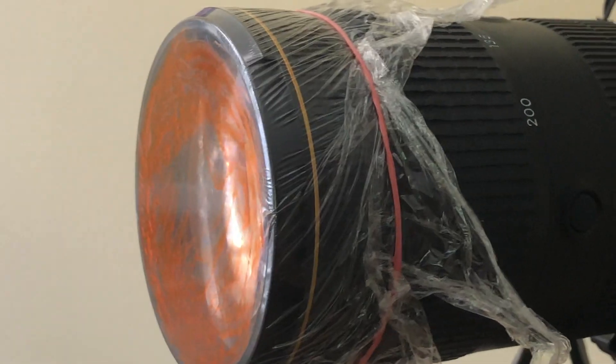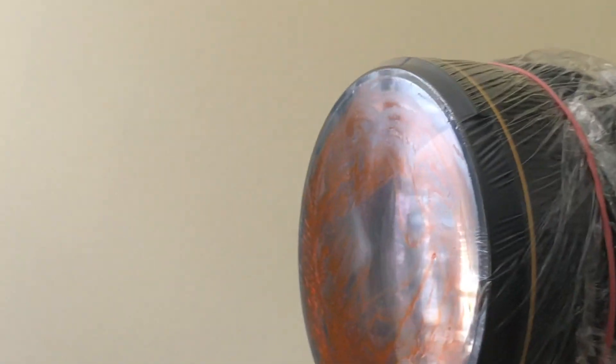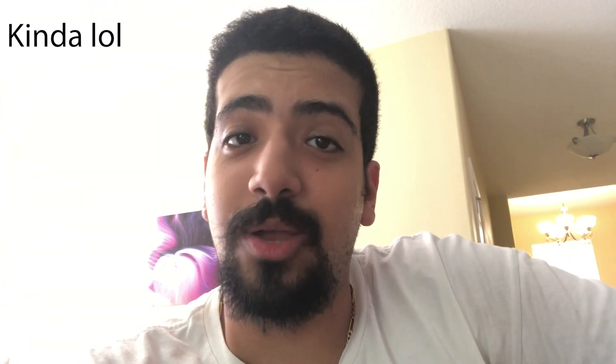What is going on guys, I hope you're having a great day. I thought we'd do something really cool while we're still stuck at home. Without me trying to explain what we're gonna be doing, I'll just show you right here. I thought it'd be a cool idea to make my own makeshift filter using plastic wrap, a rubber band, and a highlighter. I know it's a janky setup but it'll get the job done.